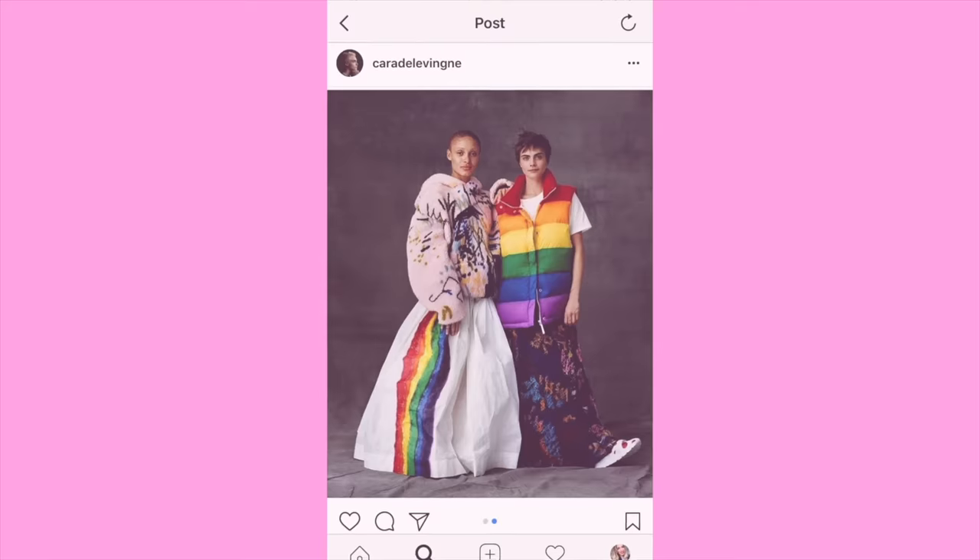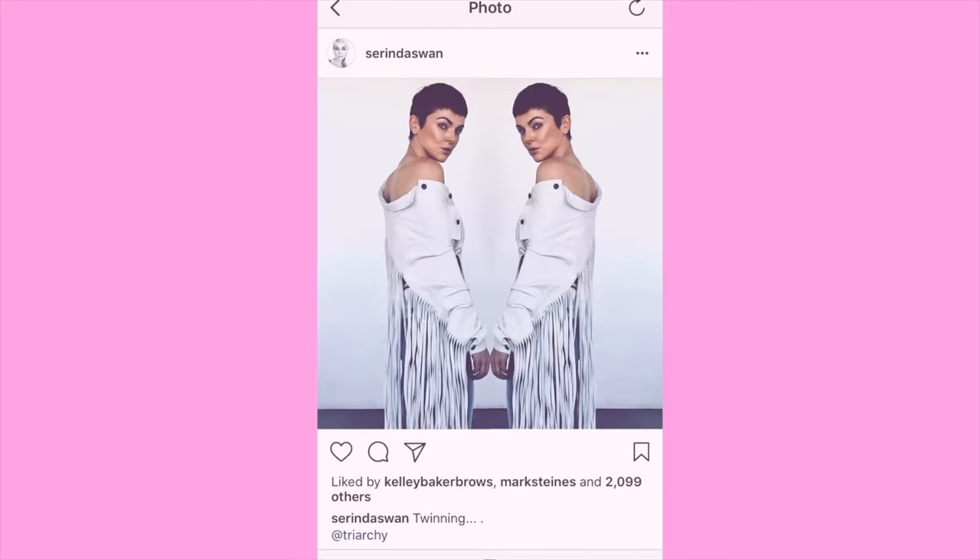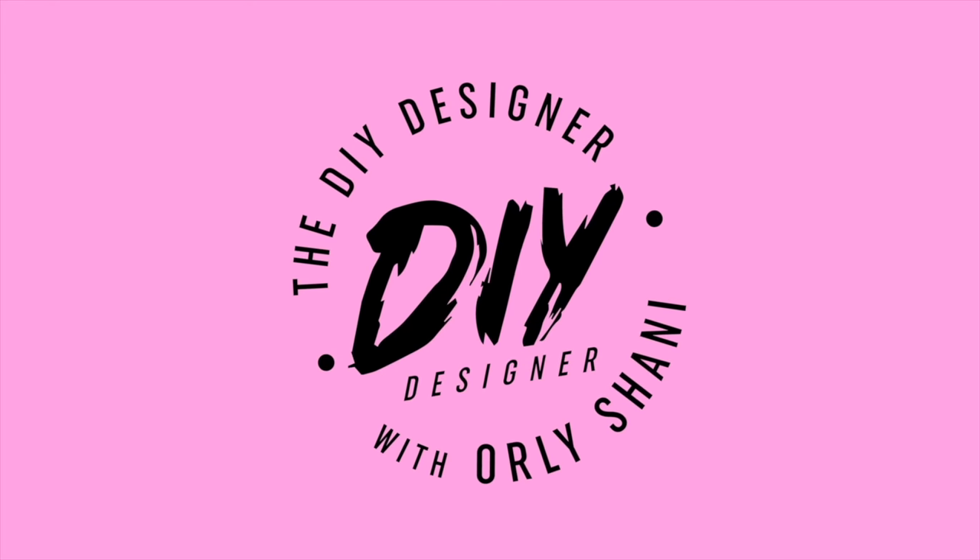When your cool cousin Kirk texts you an idea, you do it. You do it pronto. If this is your first video, my name is Orly.